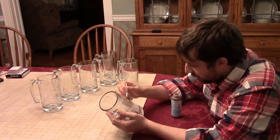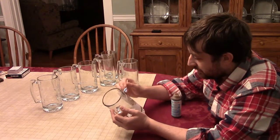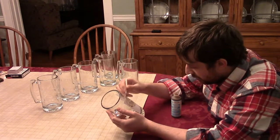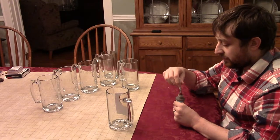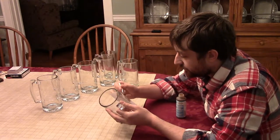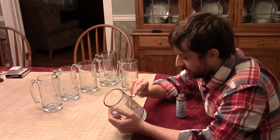One thing to note now that the mugs are done: if you go over them after the fact to remove bubbles, you might get an alligator crackle paint effect on the letter if you're not careful — rather than a nice even coat.